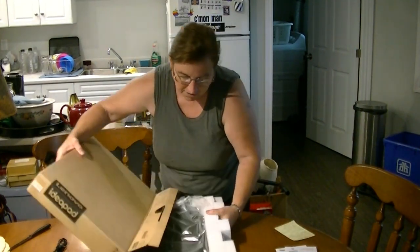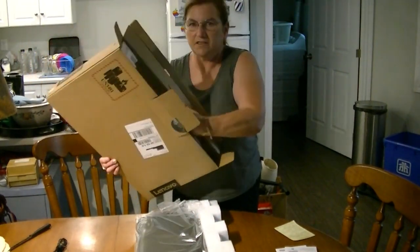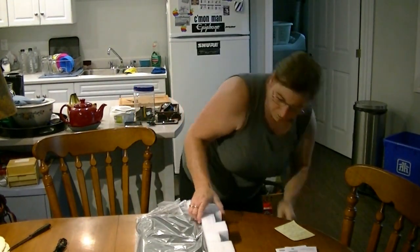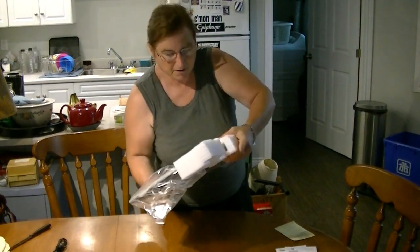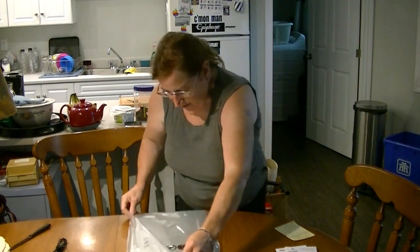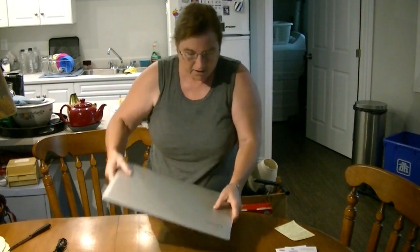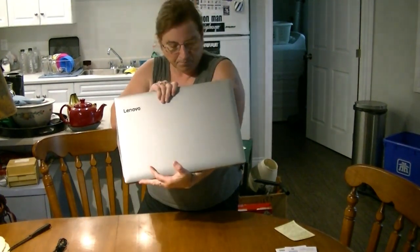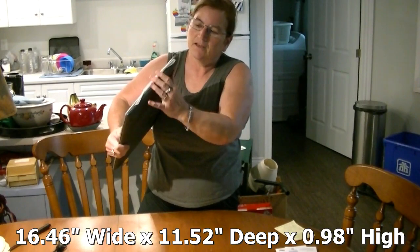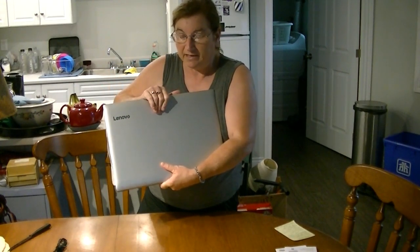Okay, here we go. Let's get to the real thing here. Nothing else in here, just the styrofoam. Let's see this puppy now. Here's the first look at it — and my first look at it, other than online when I picked it out. It is a nice platinum gray. It is fairly thin, and like I said, it's a 17.3 inch screen. It's no small netbook by any means.